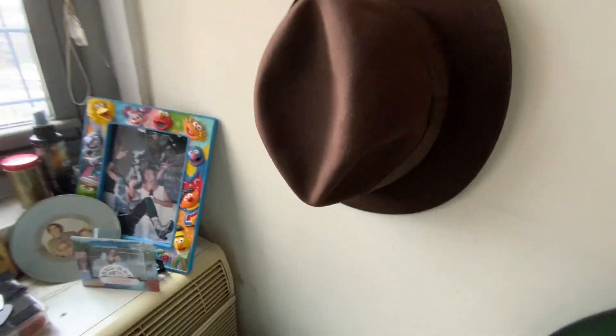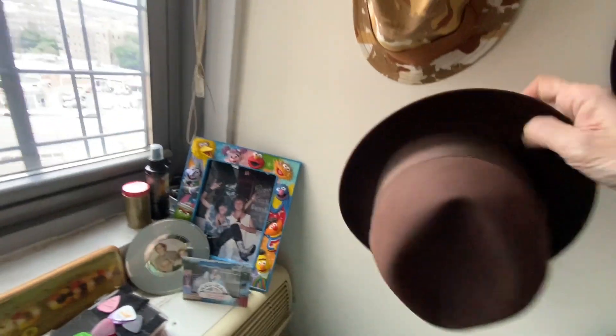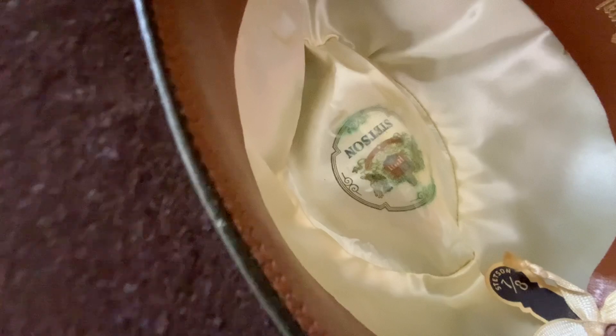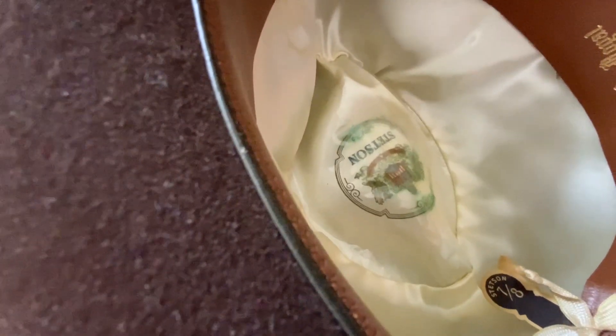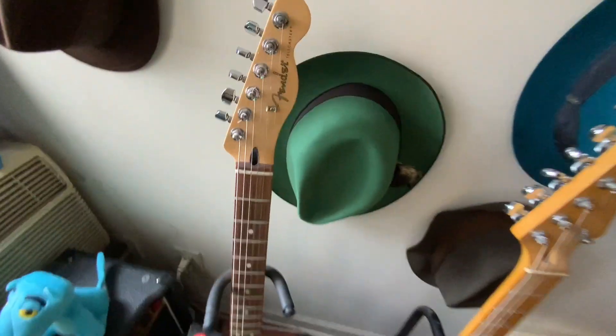This is a Stetson — very, very old one. Six and seven-eighths, tall crown. Kind of gangster-y welted edge with double stitching. It's got those old 30s, 40s style tags. Very, very clean. People are asking me to get small sizes — six and seven-eighths. That's my hat.